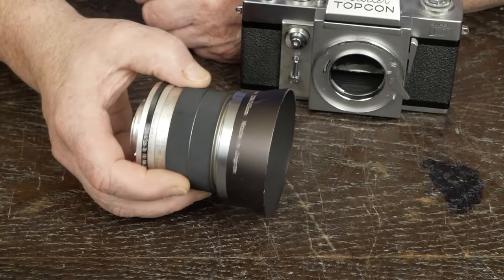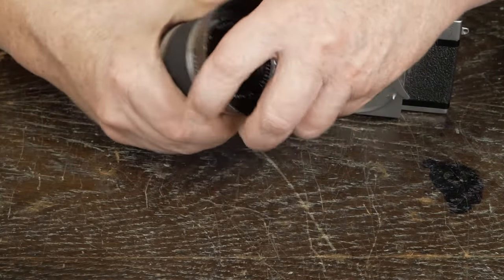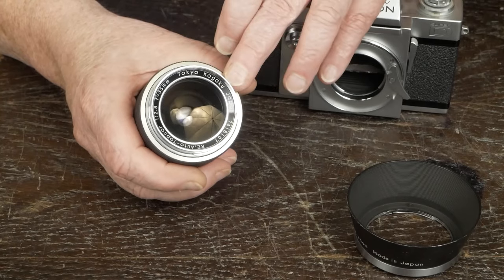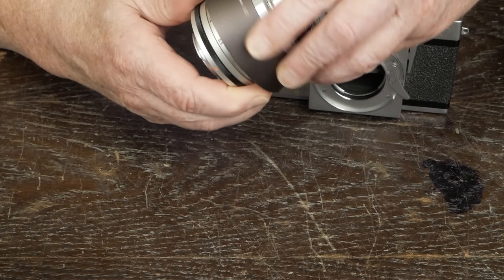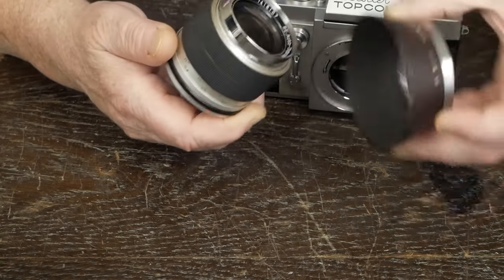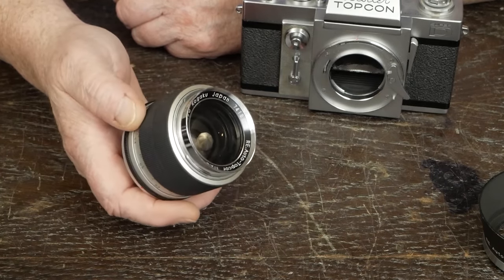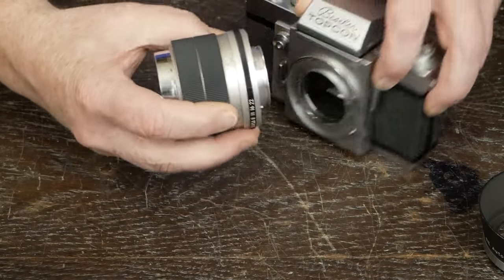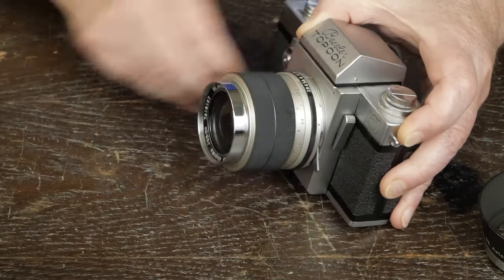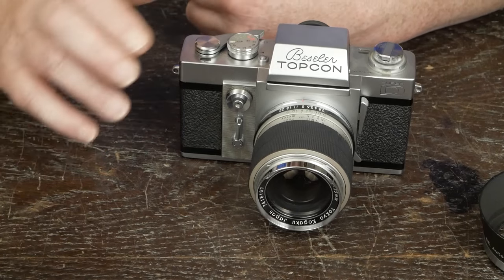Let's look at some of the lenses. This is the 35mm f2.8 with the original hood. The hoods are really nice — they have a bayonet mount, and you can put the hood on backwards to store it when carrying the camera around, then take it off and put it on the right way to use it. I'm a big proponent of lens hoods, especially on these earlier lenses that don't have great coatings. To put the lens on the camera, there's no gymnastics — you just line up the two red dots, twist the lens, and you're ready to go.